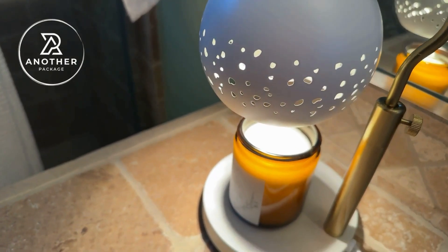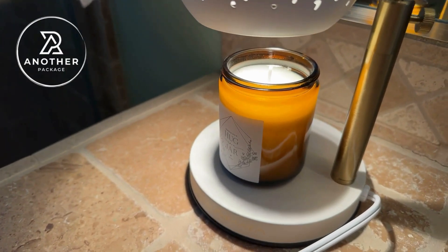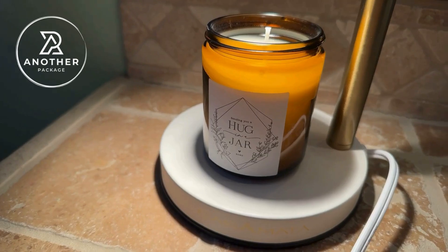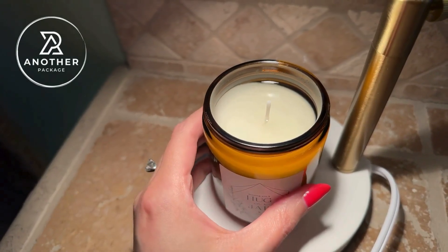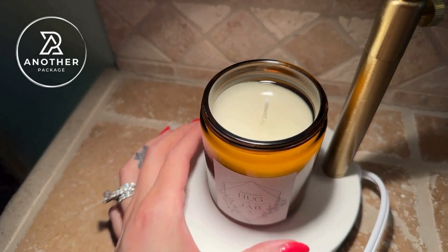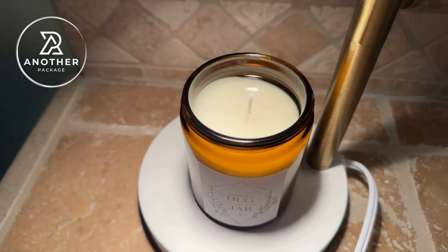It did not take long for me to start smelling the scent off of this. I set this up under the candle warmer inside of the bathroom, and I was sitting here in my office, and it took about 15, maybe 20 minutes for me to start smelling it. I think you could really start to smell the natural essential oils in this once everything does start to warm up.